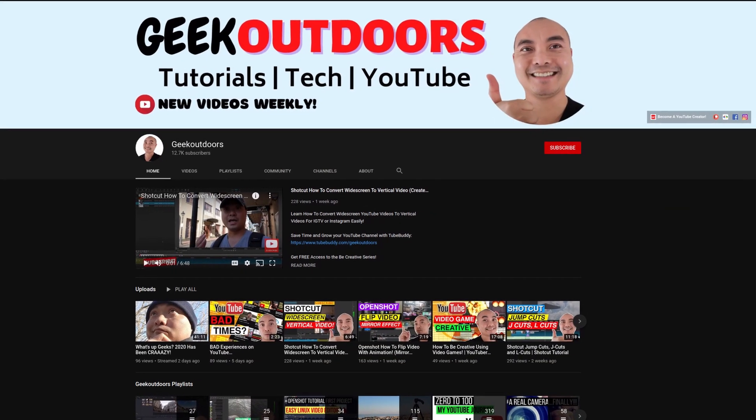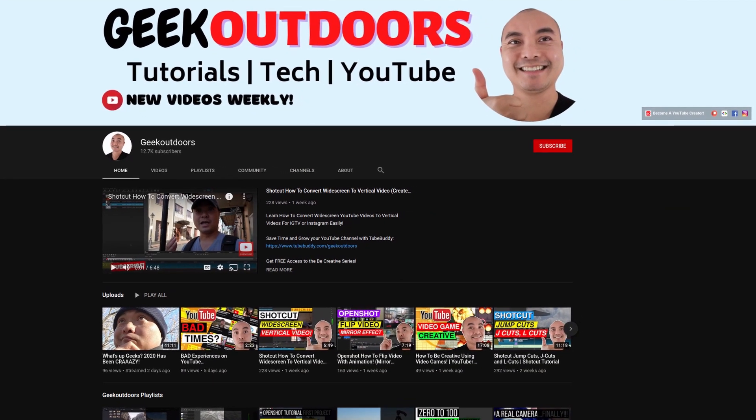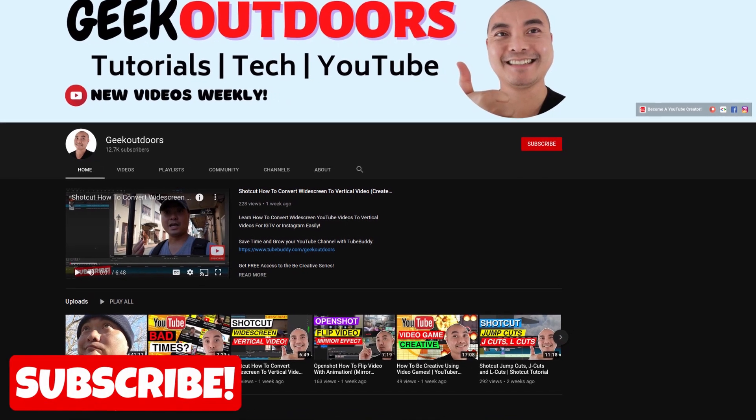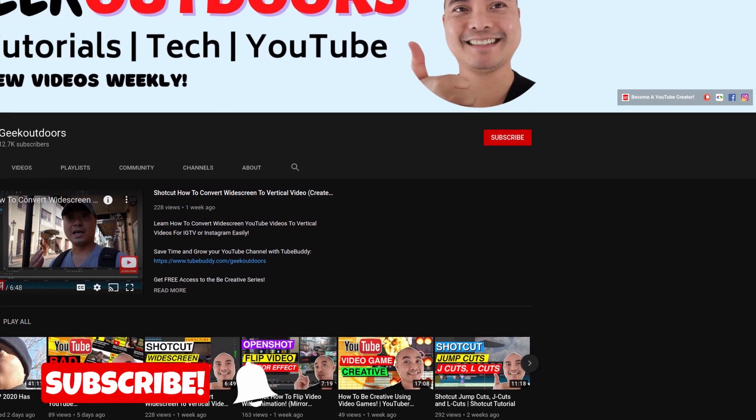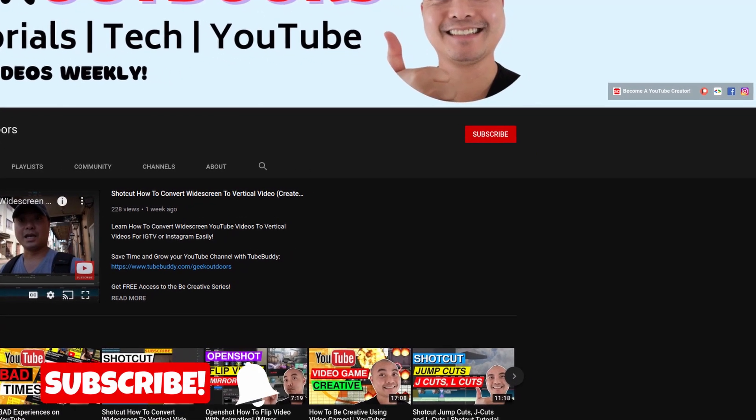Welcome to another episode of geekoutdoors.com. On this channel, you'll learn how to be creative and I'll teach you the tools you need to create. Be sure to hit the like and subscribe button to help the channel create more content like this.